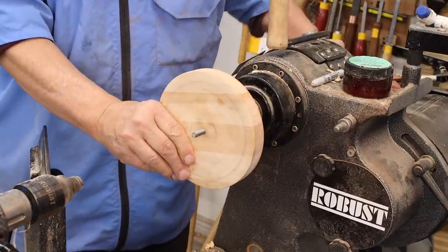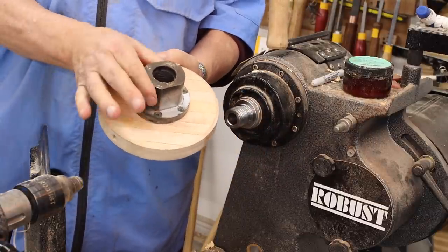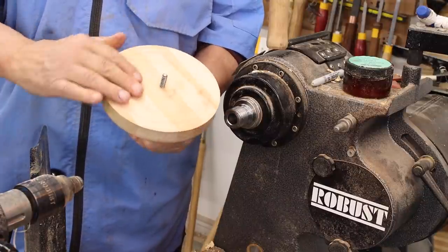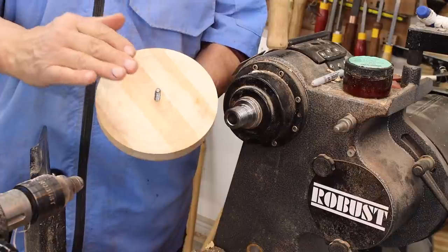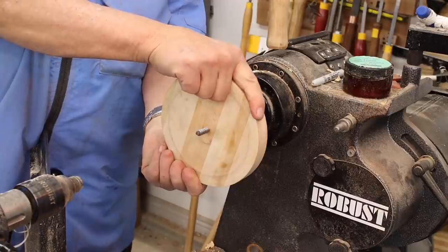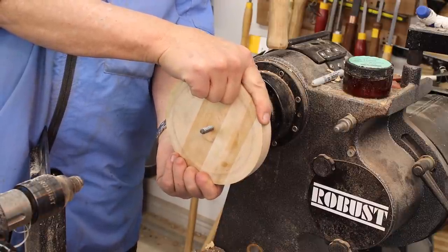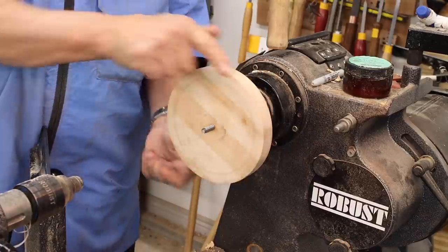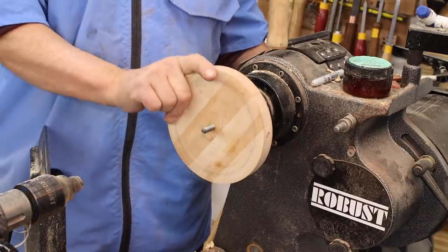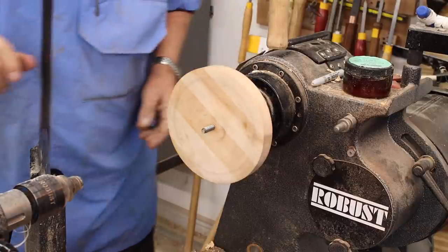Let me show you my connection here. I've got a nice steel faceplate, it's probably three inches in diameter. I've got a block of wood attached to that — this actually used to be an old cutting board. Be careful trying this at home. I've got the lathe turned way, way down.